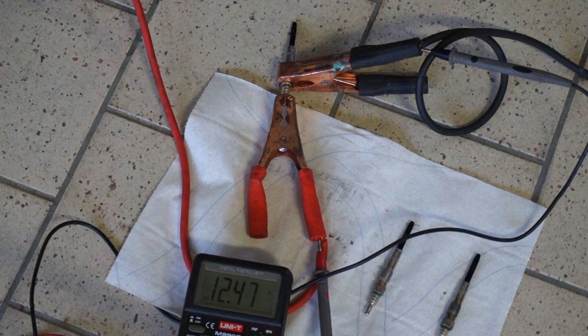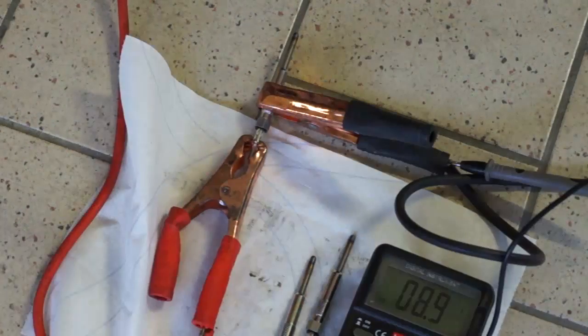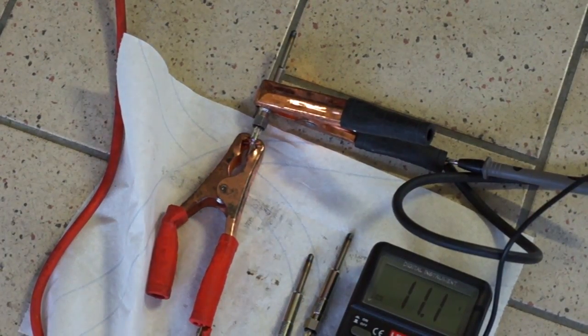Let's take a look at the old plug — the one with the 43 ohm readout. After applying current there is no heat. The new one, however, is glowing after just a few seconds.